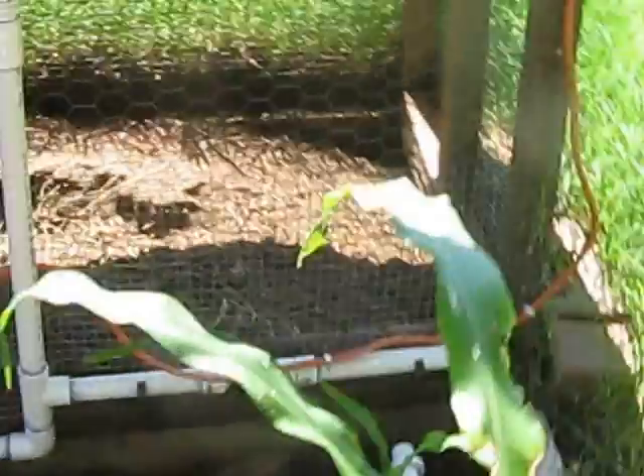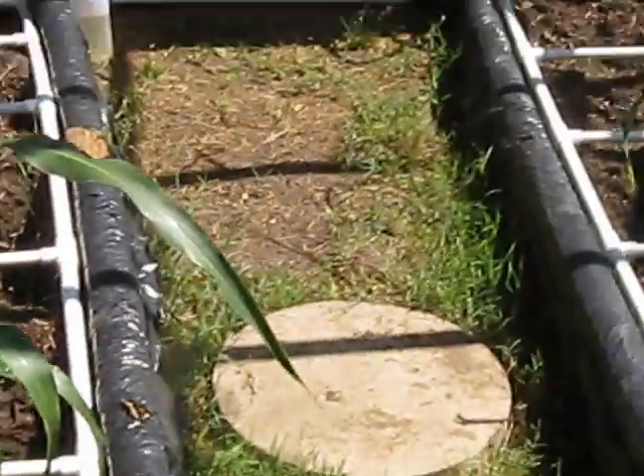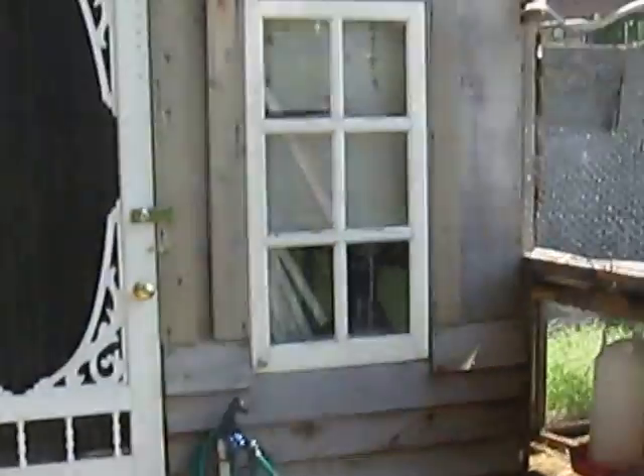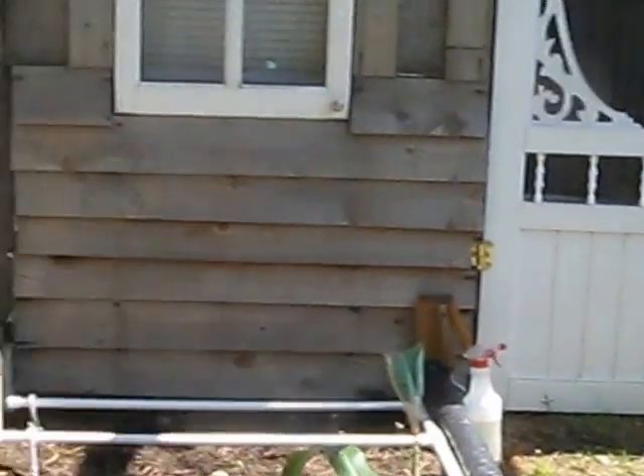I have power going to the chicken coop. This is the wiring here. I plan to put it underground really soon. Before winter time, I plan to put up a wall and cover all of this up so I can grow even in the winter time.